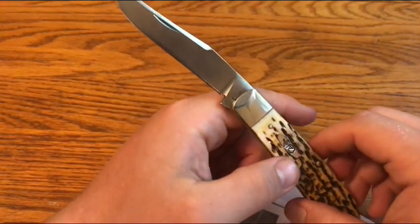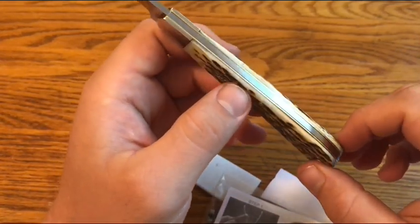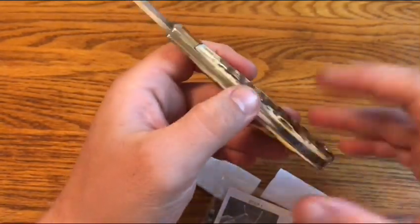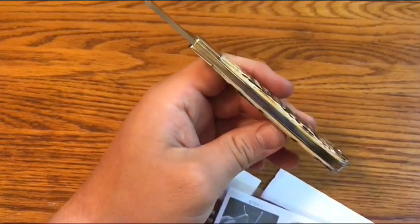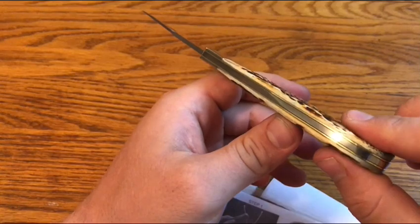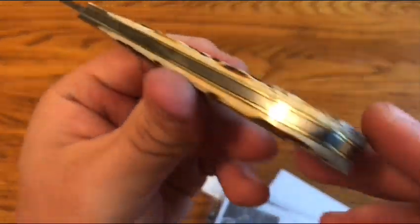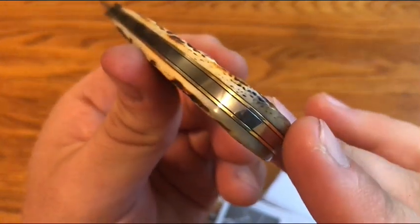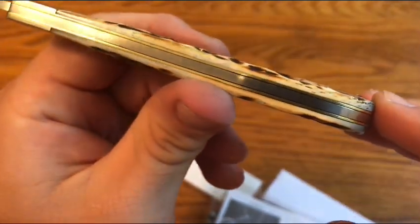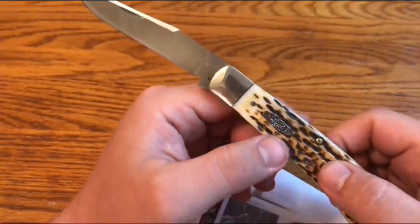One thing — this knife had some gaps when it left, and I kind of mentioned them in the warranty paperwork. They didn't really fix them. There are still some small gaps between the spring and the liners. I don't know how well you can see that, but kind of along the whole spring there are small gaps between the springs and liners, so they didn't fix that.